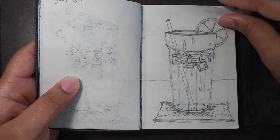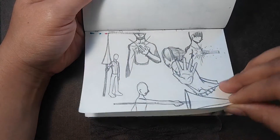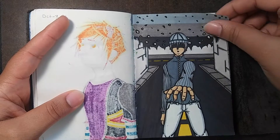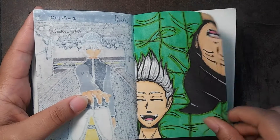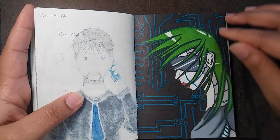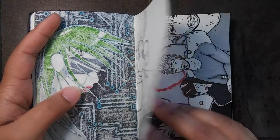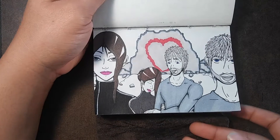I was gonna color this, I don't know when. Some random doodles. I like this one too — I wish I had more colors. Our neck is like way too long. These are actually characters from my comic — you'll start seeing the same people over and over again after a while.